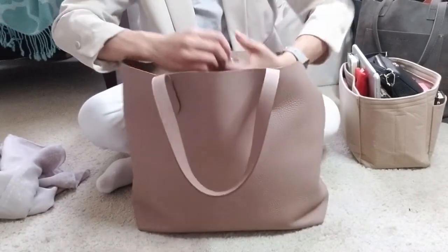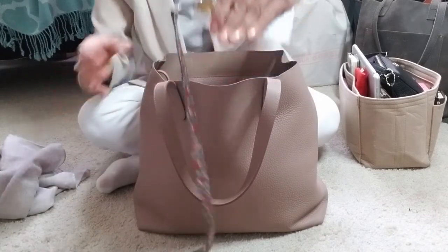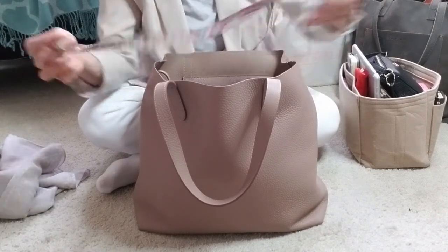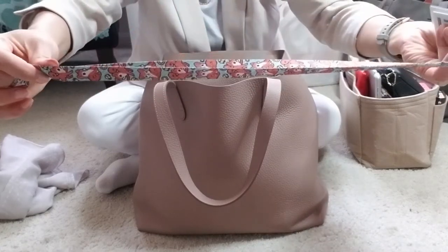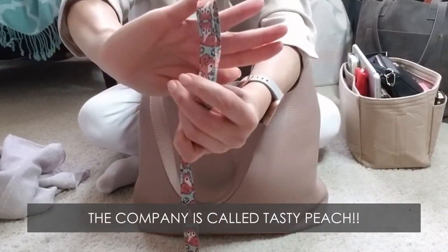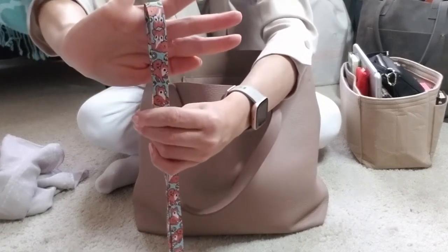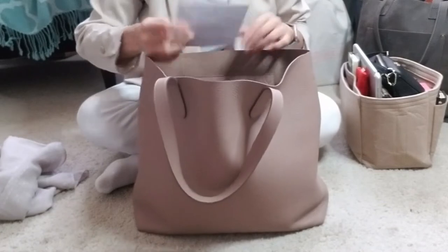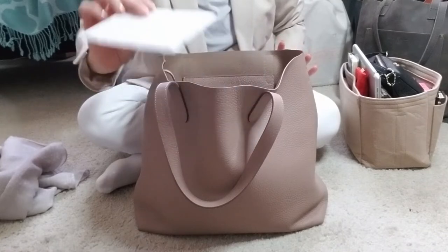Inside the front slip pocket I have my ID card — it lets me in the door — and it's on a lanyard from this really cute little company that does anime-esque designs. This one I think is a little fox demon. I also have a thank-you card in here for a graduation party from a co-worker's son.